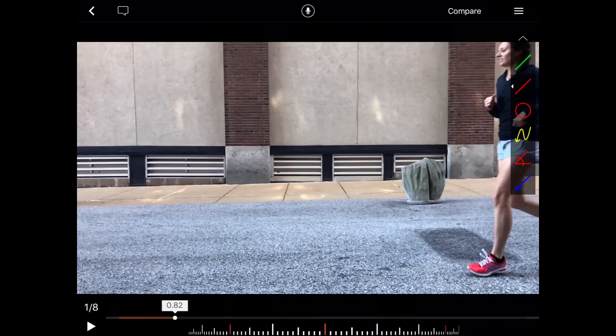Hi, I'm Ann from Precision Physical Therapy. We're going to be doing a virtual Renegade analysis today. We have a video, the first runner who submitted her videos, and we're going to be looking at the side view first.